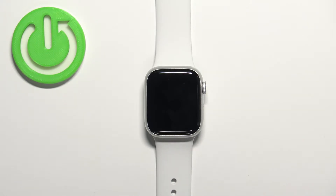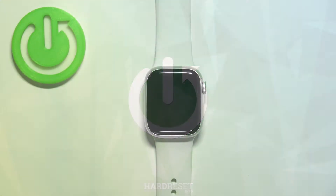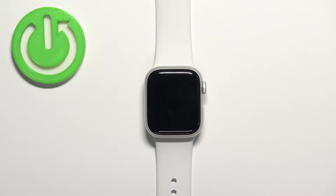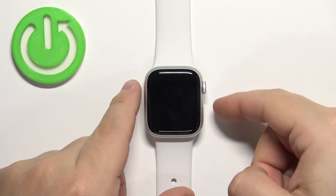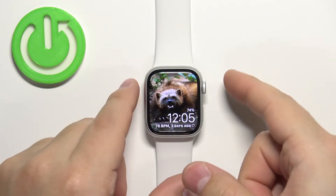Welcome. In front of me I have Apple Watch Series 8, and I'm going to show you how to uninstall applications on this watch. First, we need to wake up the screen. You can do it by pressing any of the buttons or by tapping on the screen. Once you wake up the screen, press the crown button.